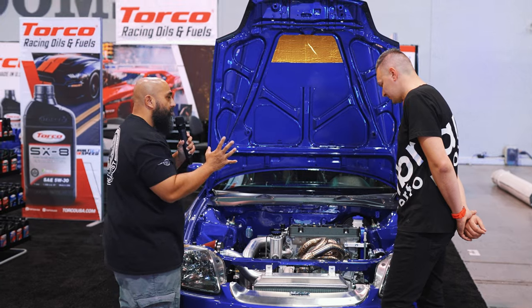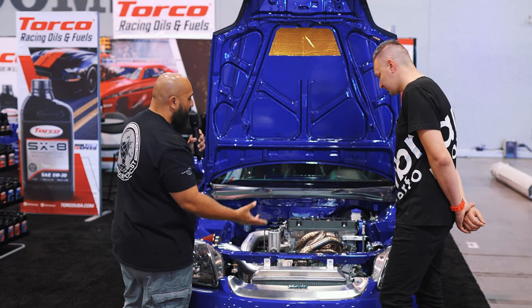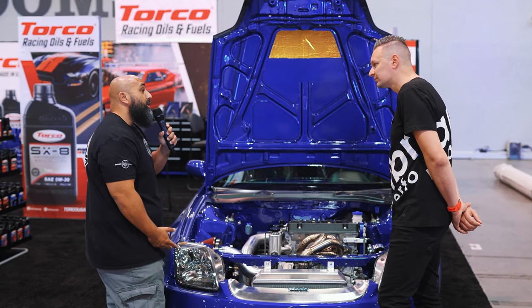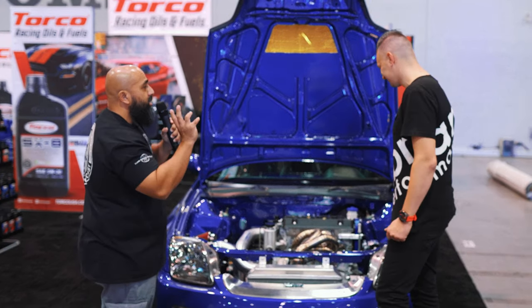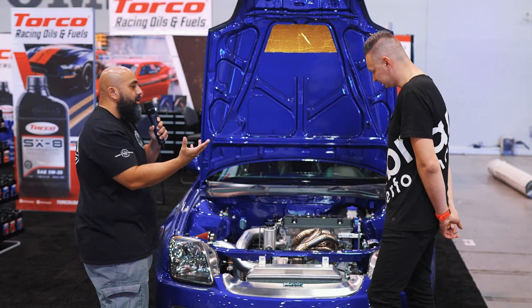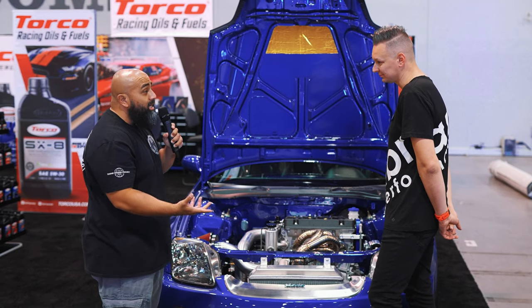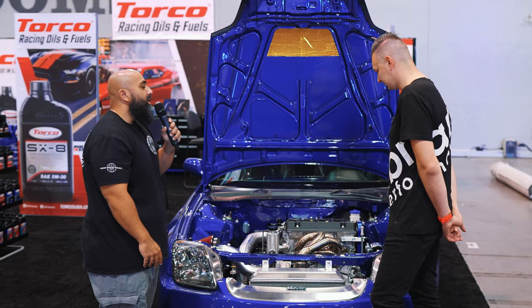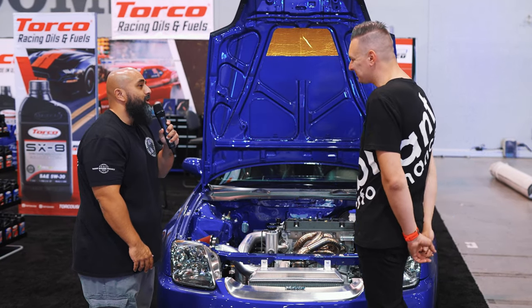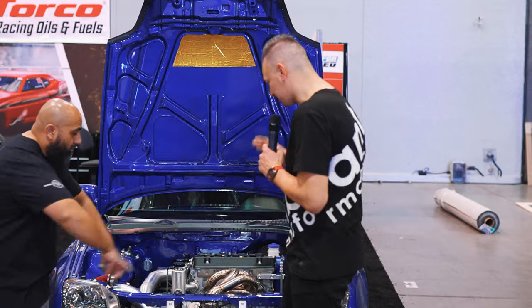Just to give that visual contrast using these exotic metals and standard aluminum — some of the stuff doesn't exist yet, so we had to create some bungs. Other than that, Vibrant already created everything we needed to build something that — I mean, no one needs this, this is just something you want.